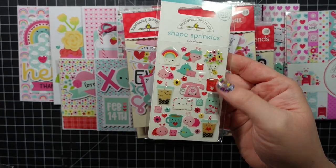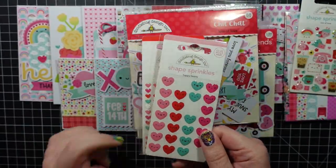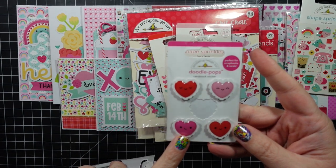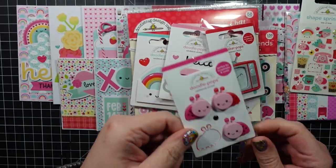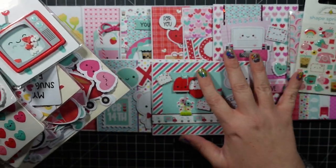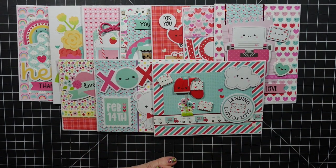I didn't use any of these but I used a few hearts and those will go nicely in my stash. I have these Doodle Pops — I only used one — and I still have the envelope, phone, little TV I wanted to use but just couldn't find a place for, and the ladybugs. I have enough here aside from paper to make a ton more cards. Any valentine-themed patterned paper will work. Let me know what your favorite card was — I hope you guys enjoyed this! Links to everything will be below, and I'll catch you next time. Bye!